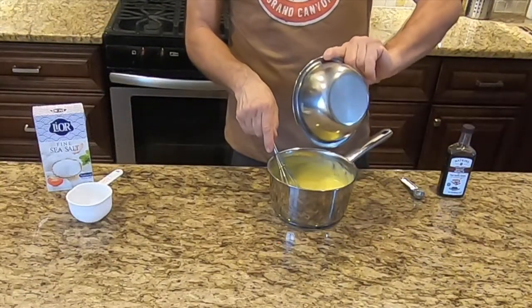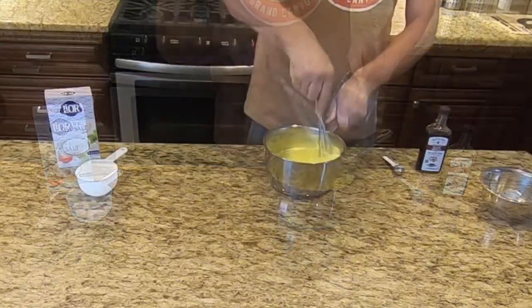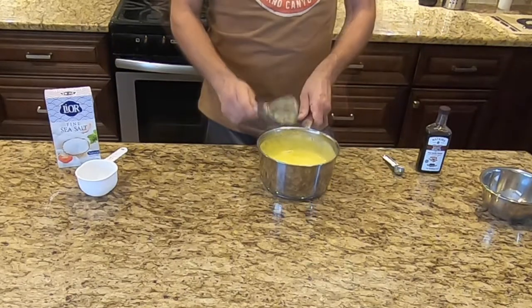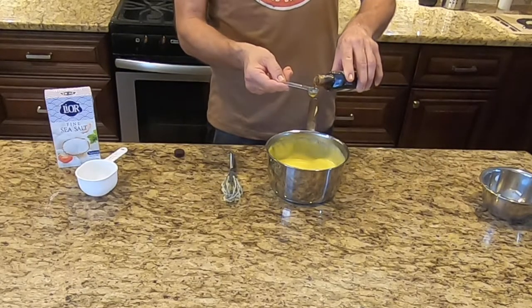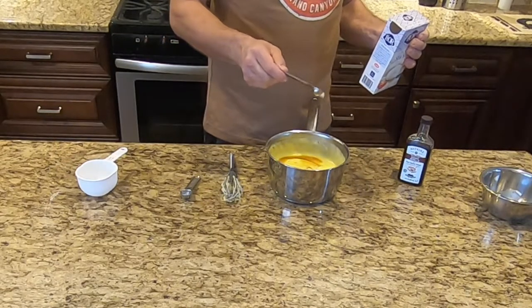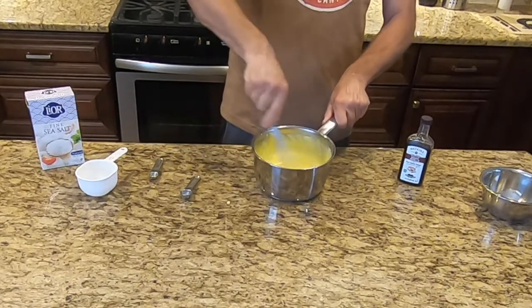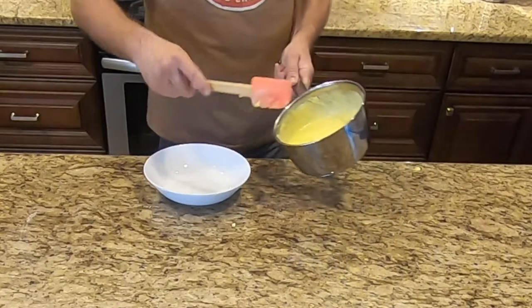Add the butter and whisk until completely melted. Then whisk in the vanilla and salt. Once thoroughly mixed, transfer the custard to a medium-sized glass bowl.